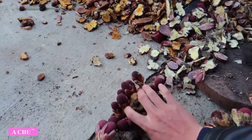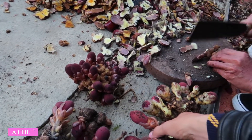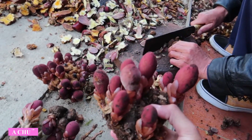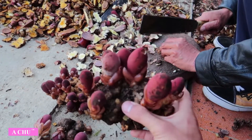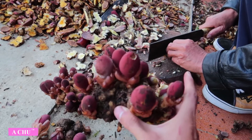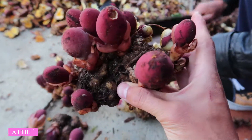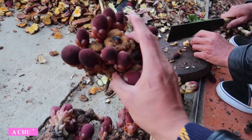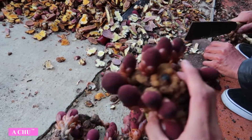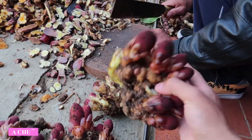Xin chào các bác đang xem video. Video hôm nay lại tiếp tục một video về lấm ngọc cẩu. Qua video này các bác cũng thấy là hàng băm từ lúc vẫn còn tươi, không phải là hàng thối, hàng thiêu mới bắt đầu khơi khô đâu.